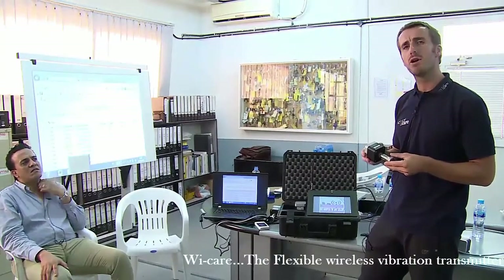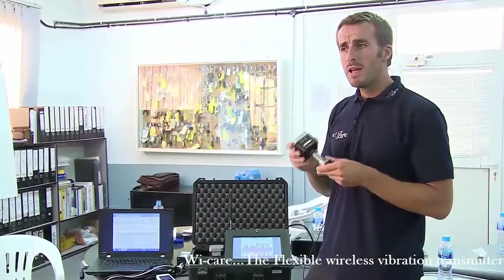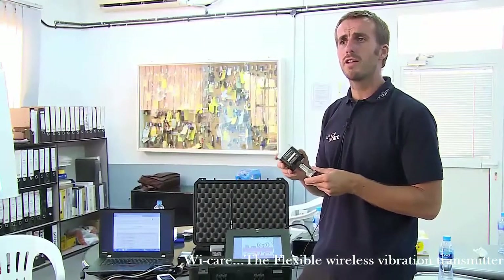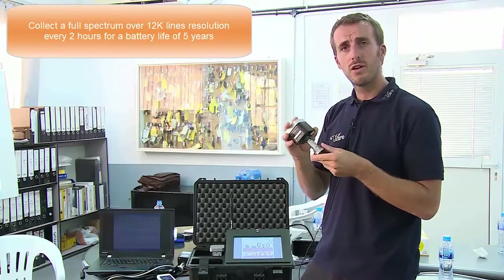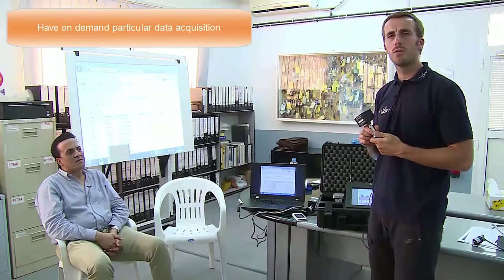How often data is collected is completely manageable by yourself, directly on the website. In a basic configuration, the WeCare arrives at your site collecting a full spectrum every two hours, and in this configuration the battery life of the sensor is designed to last five years. You can reduce that interval to around four or five minutes data collection frequency, so you will have your data every five minutes. In that case, if you are troubleshooting a specific event, you will of course reduce the battery life — but you can take data for that special troubleshooting and then after a few hours go back to your routine measurement.